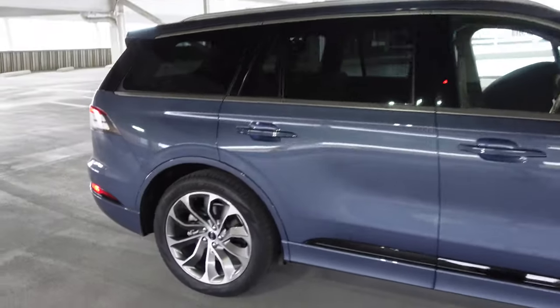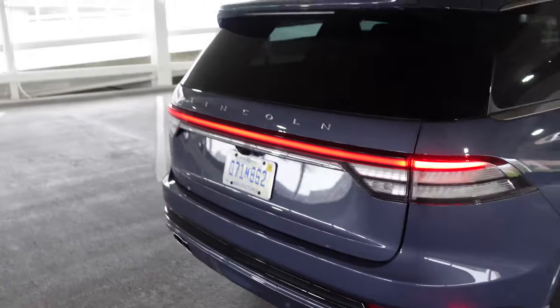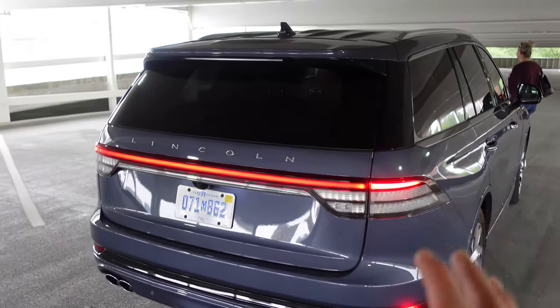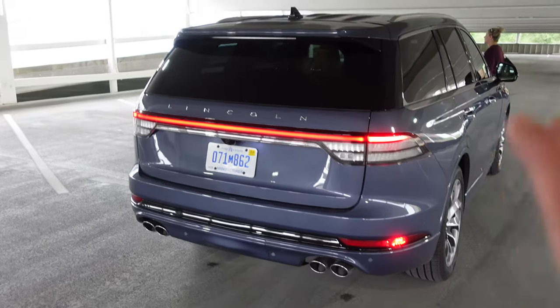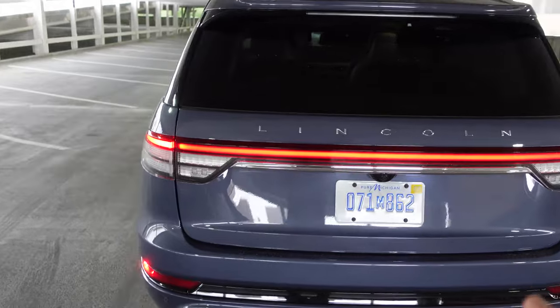I've actually been really liking this car. I drove it from Chicago to Michigan and attended a wedding this weekend, so it's filled with stuff. I'll show you guys the cargo capacity, we'll talk about some of the features and what it was like to live with, and the details on the interior.